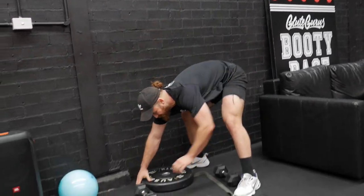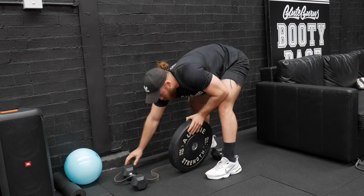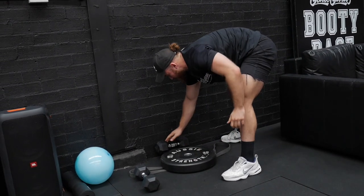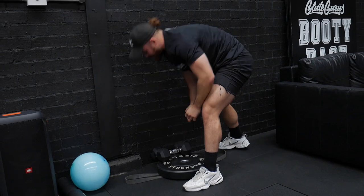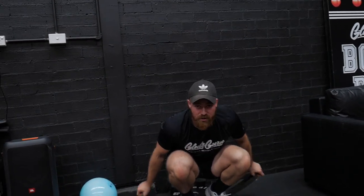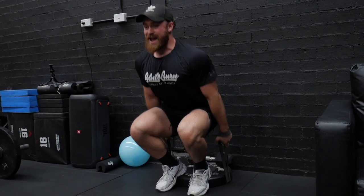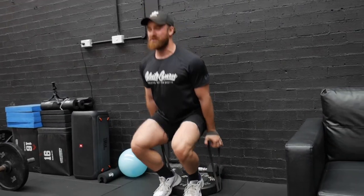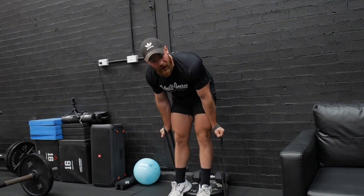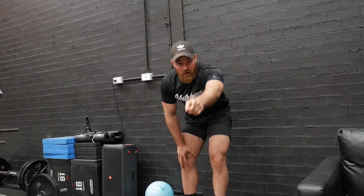If you don't have access to all of that, what we can do instead is loop this band over and make sure it's nice and centred on whatever is anchoring it down. Put a little something on the back to make sure it's not going to go flying anywhere. Hands on, looping around, chest upright, shoulder blades back, and now up and down. You get a very similar effect with less equipment required. Because this band is now doubled up and underneath, it's a lot of tension. If you can get three sets of 20 on that, you're doing a great job.